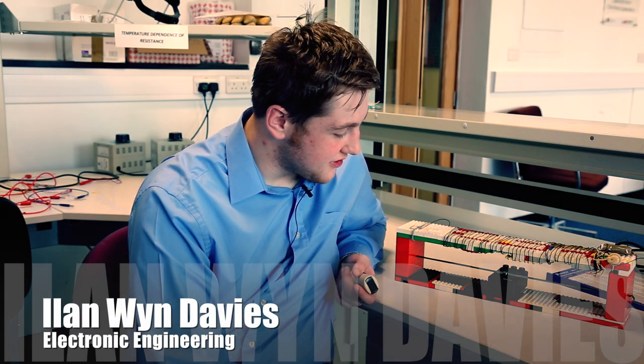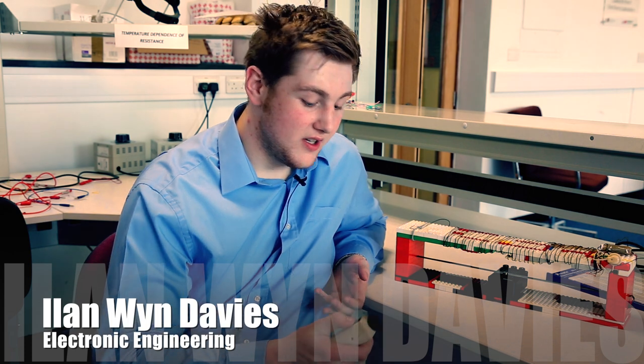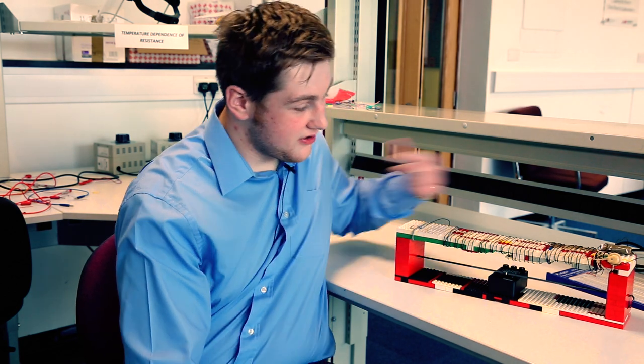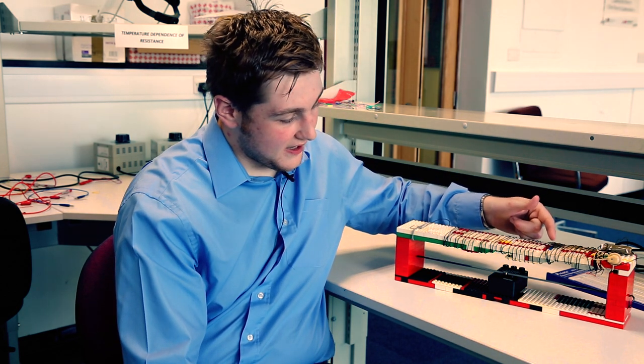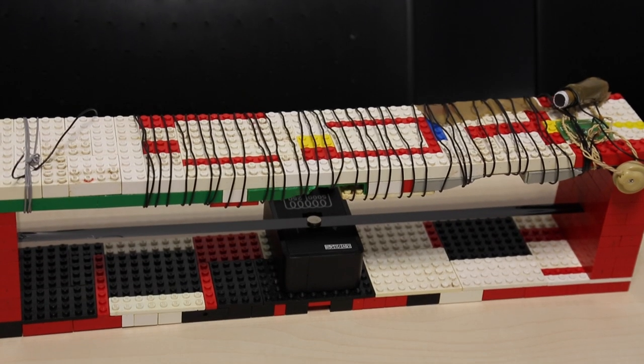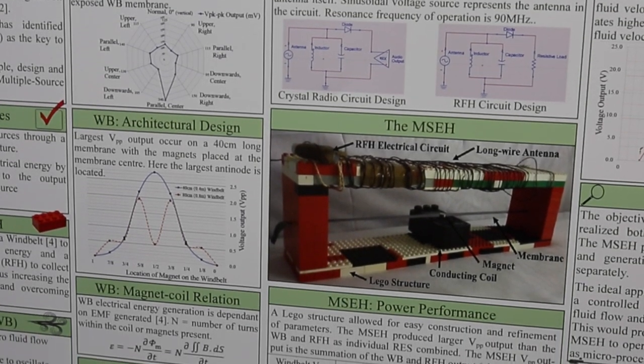The project is a multi-source energy harvester that generates electricity from ambient radio frequencies and a wind source. Wind belts generate electricity through a wind source that vibrates magnets above a coil, inducing a current and thus creating electrical energy. The radio frequency component generates electrical output from radio frequencies without a need for a battery. It took me about three months to complete everything to my standards for my dissertation.